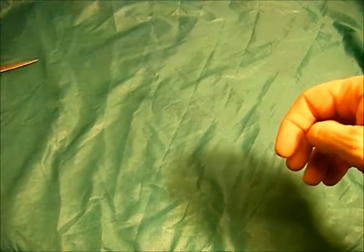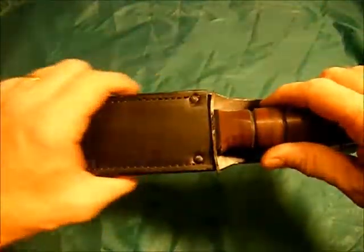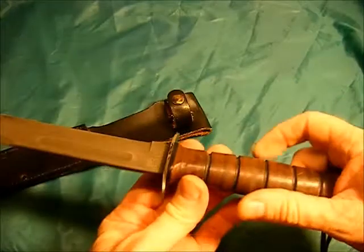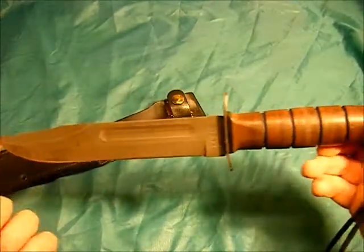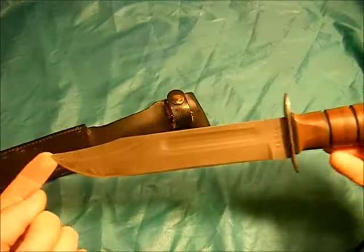Another knife I'm going to show you — there's really nothing special to this, it's a KA-BAR, which is really nothing special. I bought this about 1988 in the PX at Camp Pendleton, California.